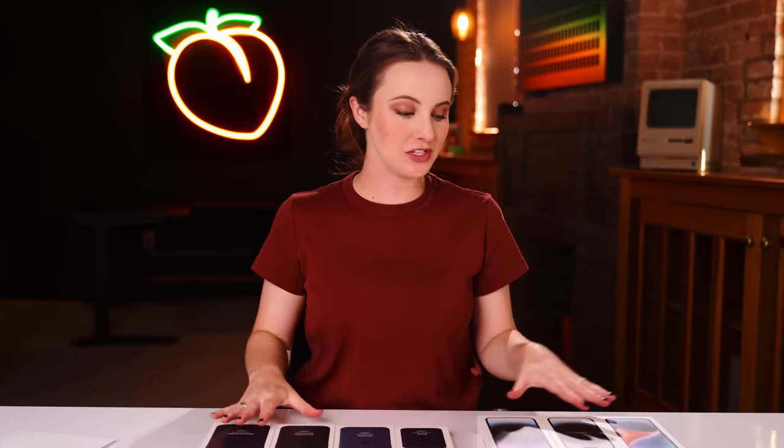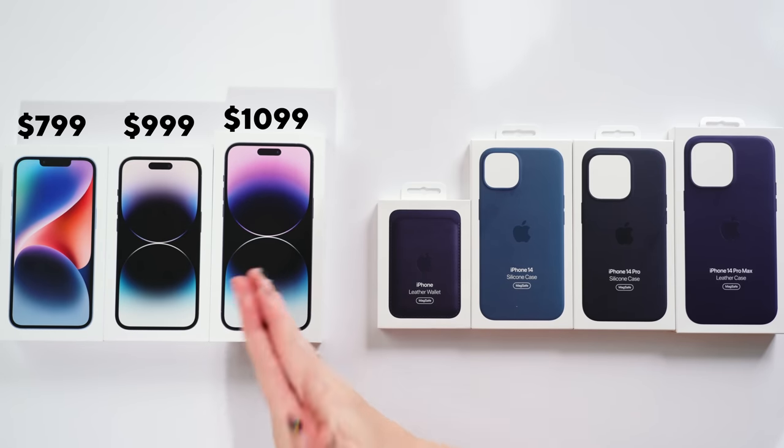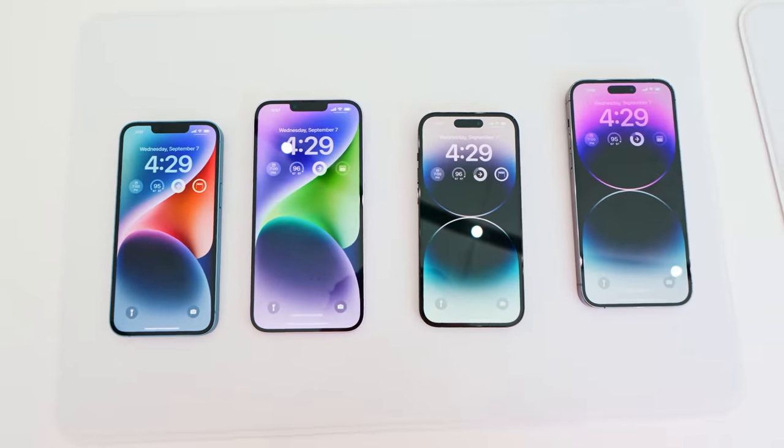What's up everyone? My name is Sarah DiGi of Ranzapichi and today we have the new iPhone 14, iPhone 14 Pro, iPhone 14 Pro Max. We have some accessories here and the only phone that we do not have is the iPhone 14 Plus.